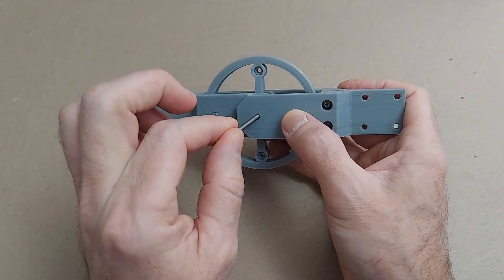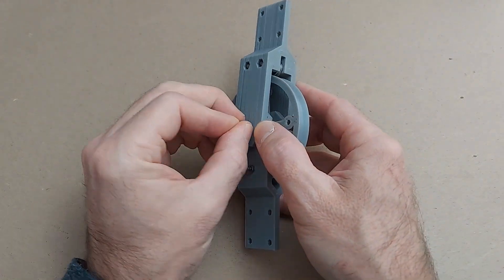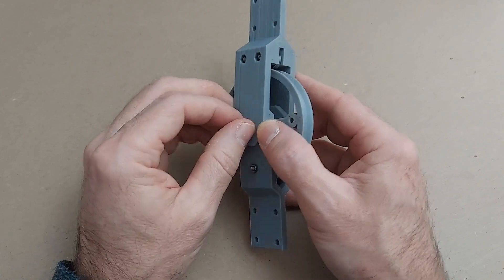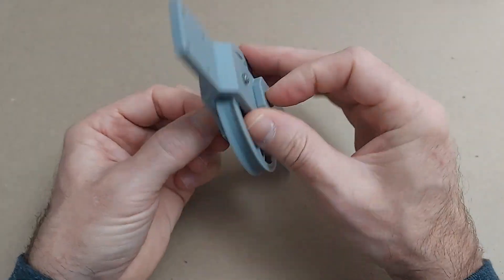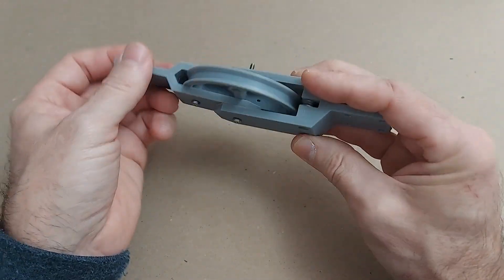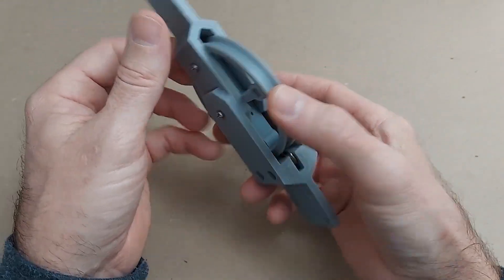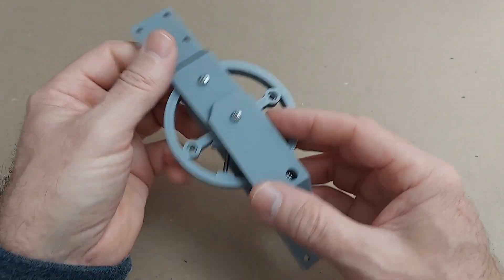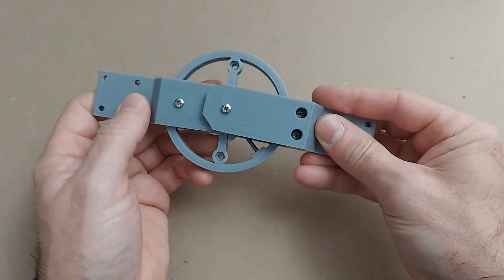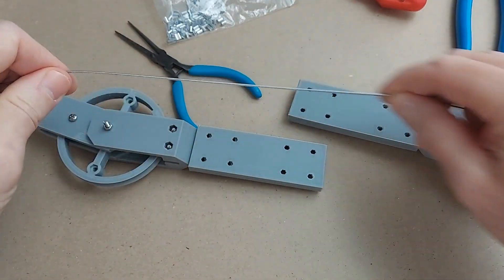Take the second half and slide it in — those are going to line up — and there we go, we've got the joint assembled. You can see the cables are going to be passed through the end here, and I use the small steel pulleys to get up onto this big pulley. We're going to pass everything through the trolley and crimp it there. Let me demonstrate that.